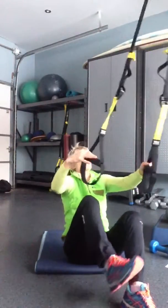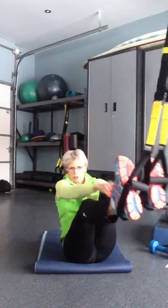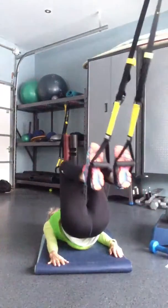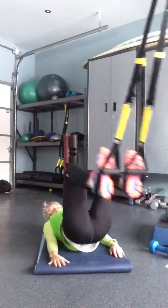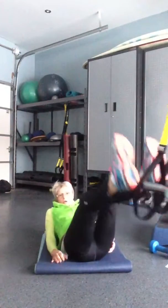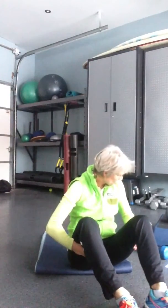Then you're going on to your TRX. I'm going to do a hamstring curl — feet in the TRX, lift up your hips, and pull. I want you to do 10 reps of those.